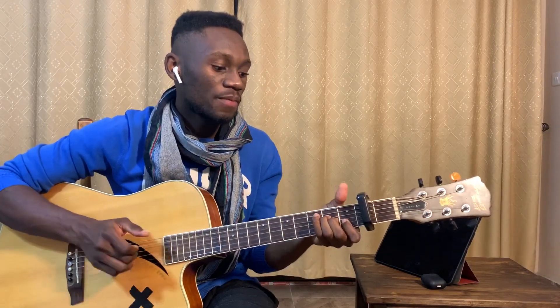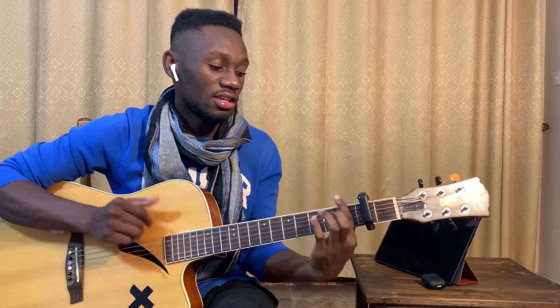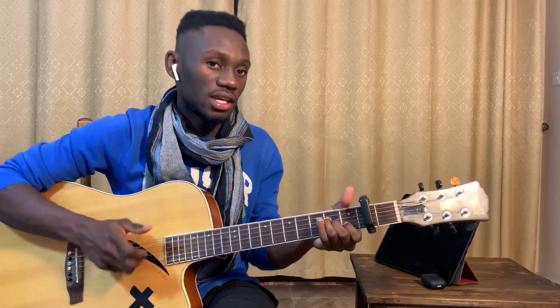A minor, E, F, A minor, E, F, E, A minor — so that's basically the chorus.